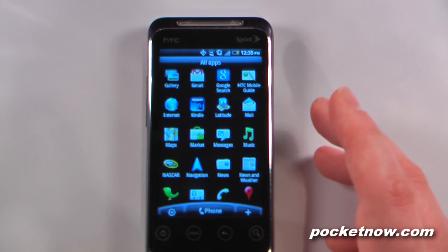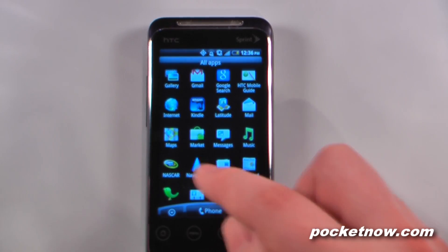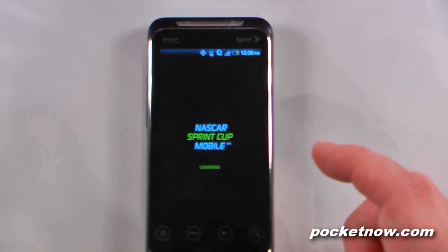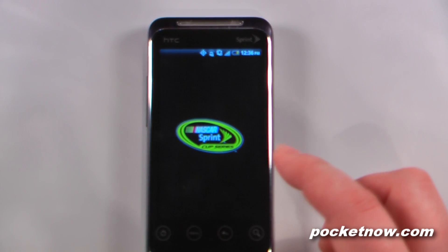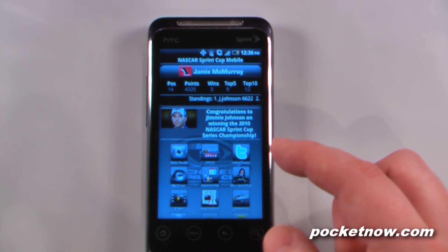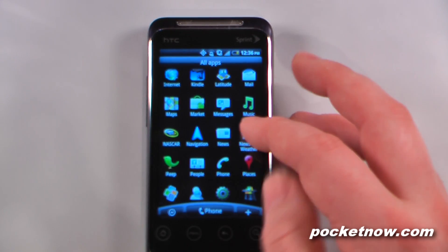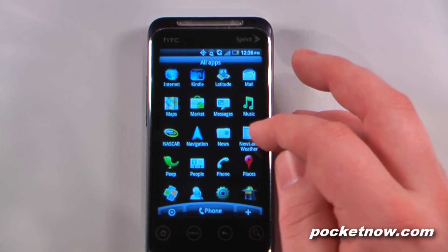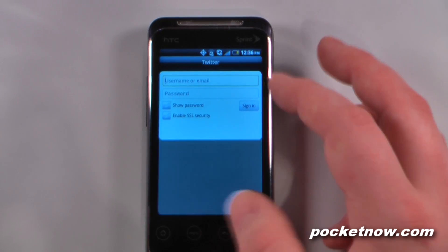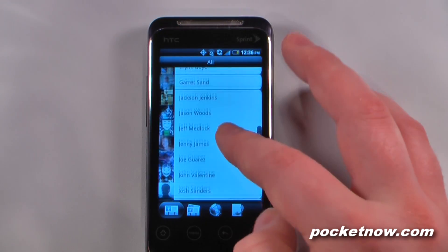Most carriers these days put a lot of their own applications onto the phone. Luckily Sprint hasn't done that too much. They've put some Sprint NASCAR stuff, so you can view all the NASCAR ratings and all the other great stuff about NASCAR. We have the navigation app for Android, news and weather, and Peep, which is a Twitter application so we can tweet directly from our device. We have people, which is our contact list, so we can view all of our contacts.